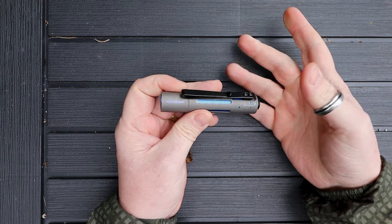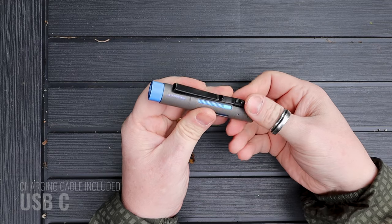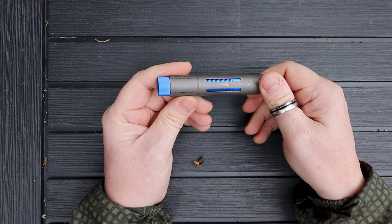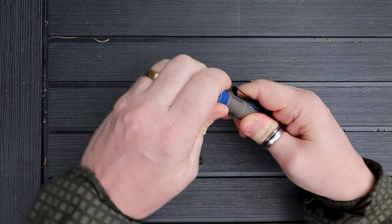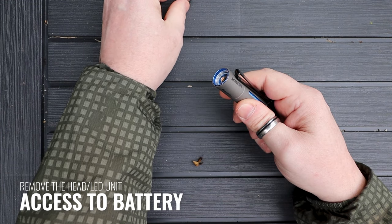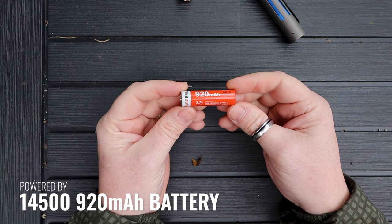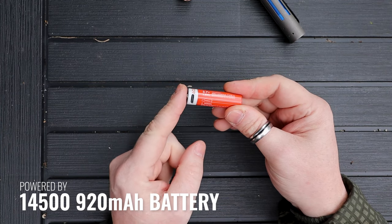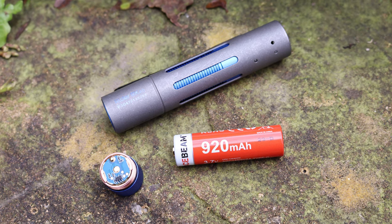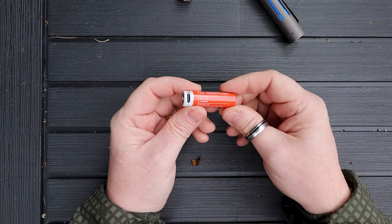Inside the box you do get a USB Type-C charger, so this is rechargeable — but it works slightly differently to other lights. Rather than a USB-C socket somewhere on the outside, you actually unscrew the head unit. Inside you'll find one of Acebeam's 14500 batteries, and this is what you charge. There's a little LED indicator on the top — green when full, flashing green or red while charging — so you can see when it's charging and when it's full.